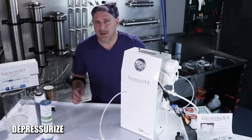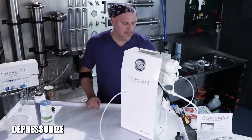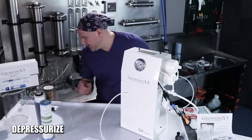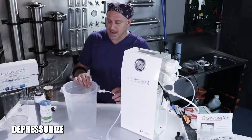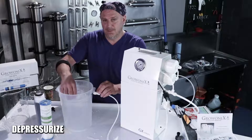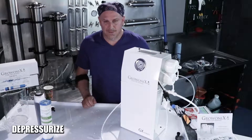The first step is to depressurize the RO unit. Turn the incoming water pressure off and make sure the valve is closed. Then open the flush valve, which will depressurize the membrane side of things. If you have this unit connected to a float valve and the tank is full, the RO line will be pressurized — just press the float valve down to relieve the pressure, or alternatively, disconnect the tube. Now the unit is completely depressurized and ready for a filter change.